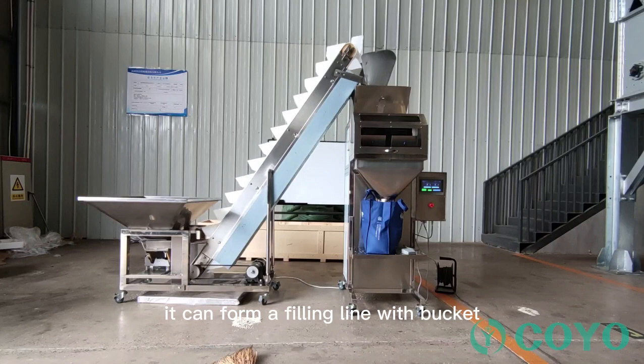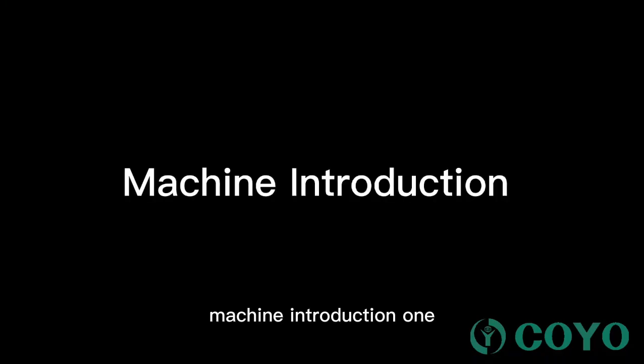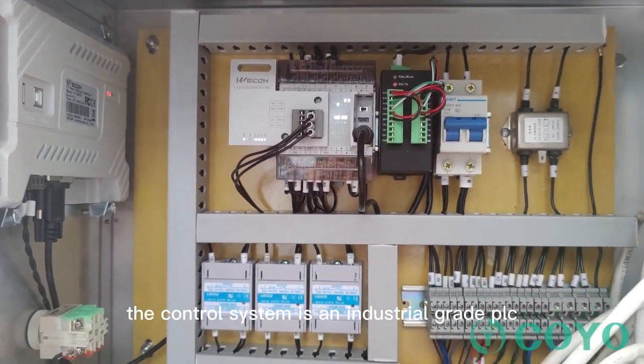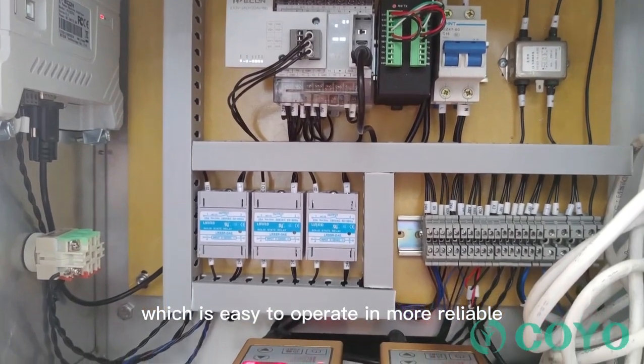It can form a filling line with bucket feeding conveyor and sealing machine. The control system is an industrial grade PLC, which is easy to operate and more reliable.